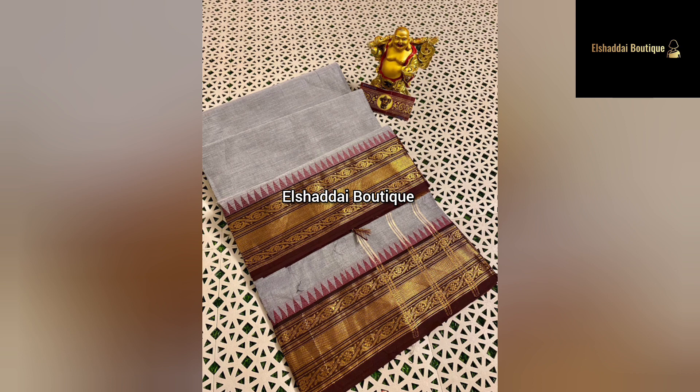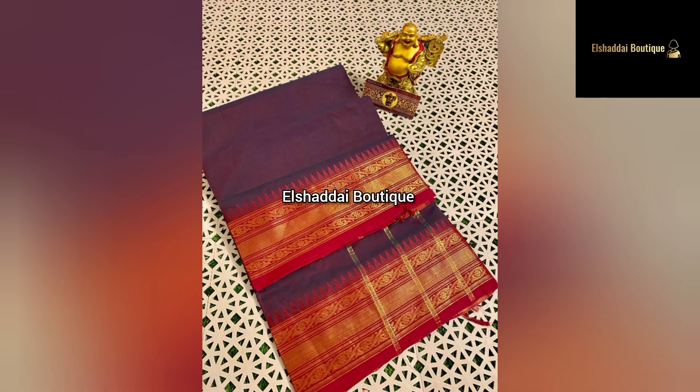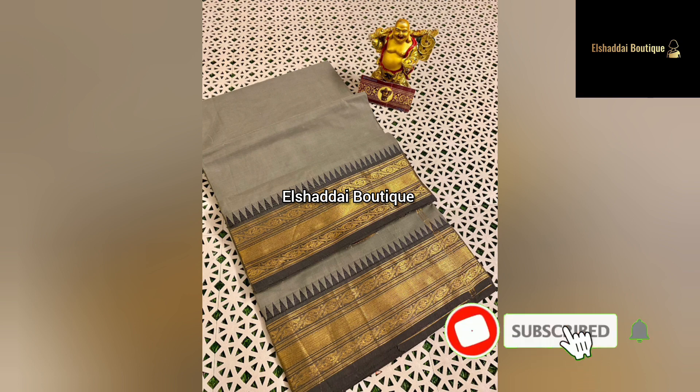There are three types of styles and you can choose a very good style. This collection is an option if you are looking for a new collection. If you want to get this collection, you can contact us on WhatsApp — the link is in the description below.